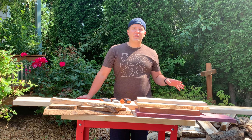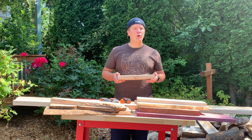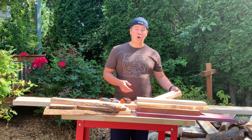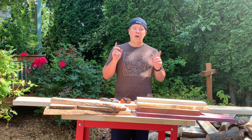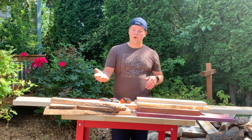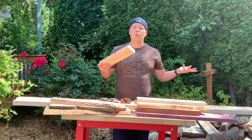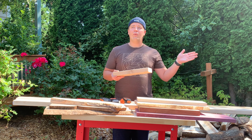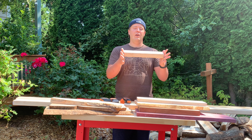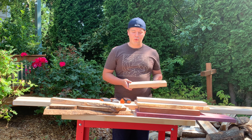Going to talk about moisture content in wood, geared for new woodworkers or maybe someone who's never explored wood movement and moisture content. This is so important because whether you're building with beautiful hardwoods, slabs, or even construction grade two-by-fours, you want to make sure the wood is dry. If it hasn't reached its equilibrium for your space, it's going to fail on you at some point.